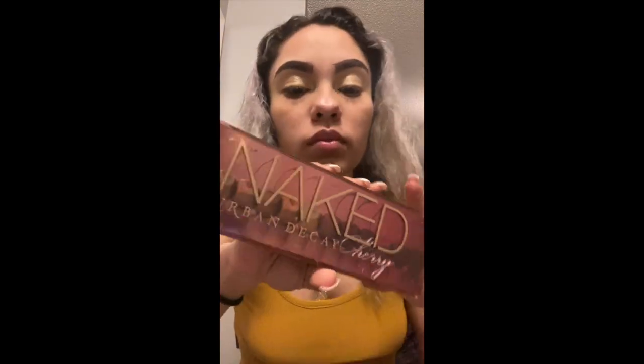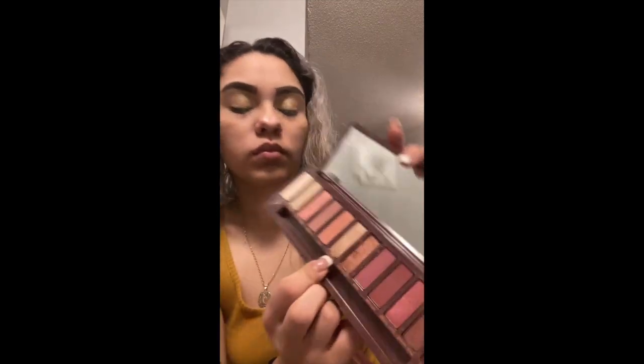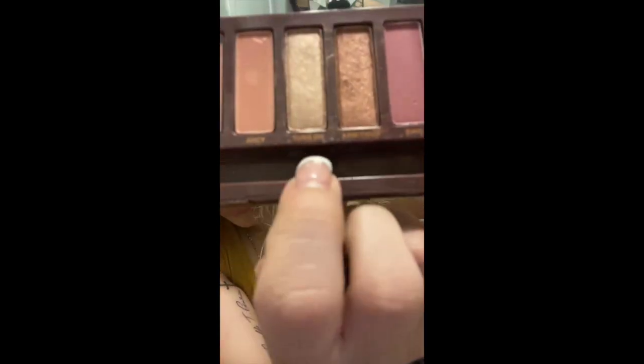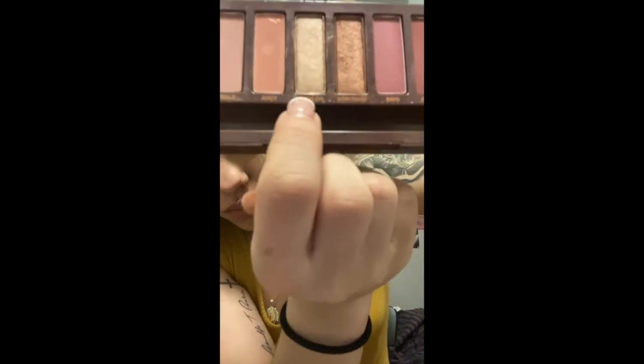Now we have our second palette — this is going to be Naked by Urban Decay. We are just going to put this color right under our eyebrows, so it's going to be kind of like a little highlight, which I will show you in a second.